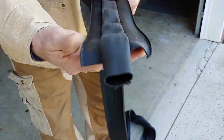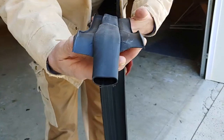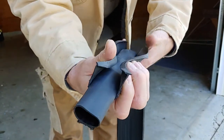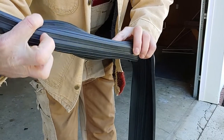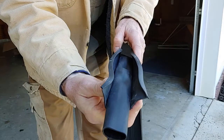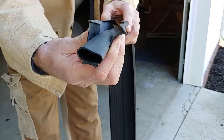All right, so this is how it comes when it's rolled out. How you're going to install it is you're going to take this and pinch the two sides together so the tube stays in the center, and all the ribs will be on the outside to help catch the water. So we're going to go ahead and start sliding this on, and we'll show you how it slides.